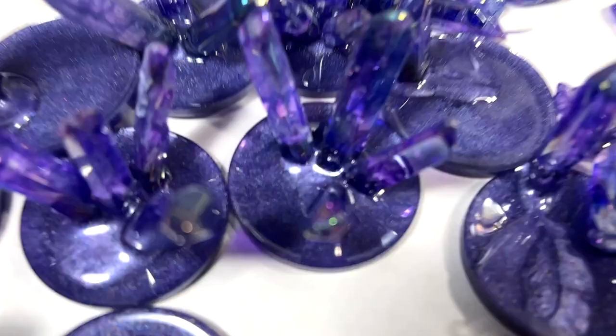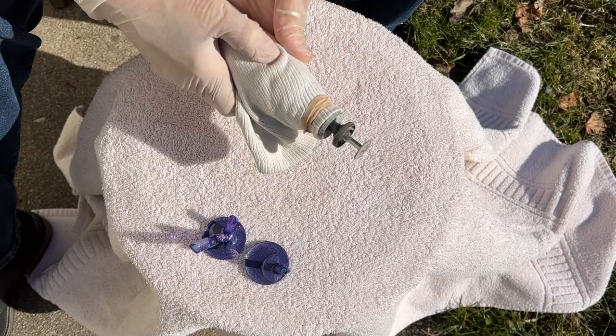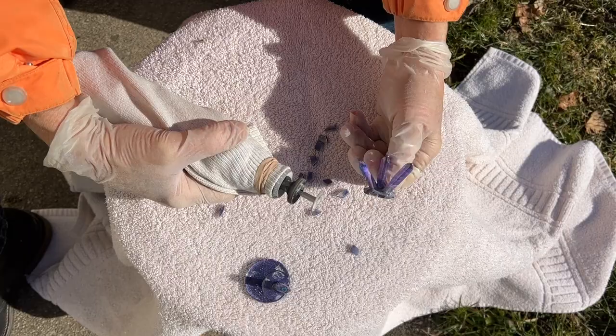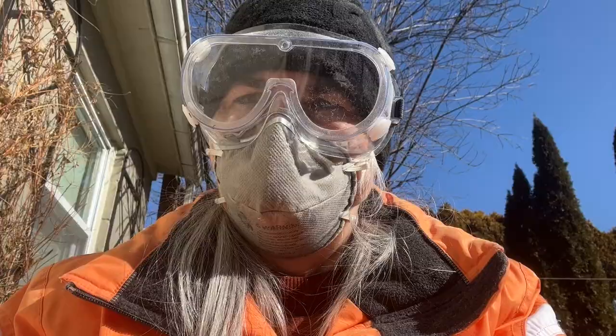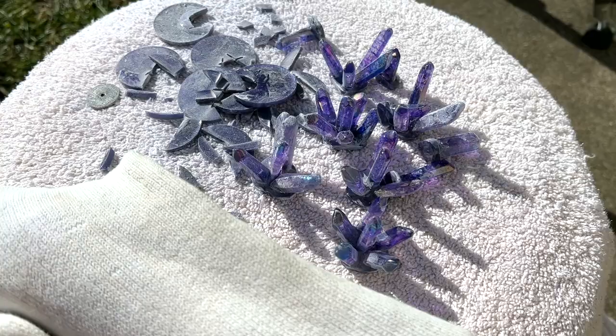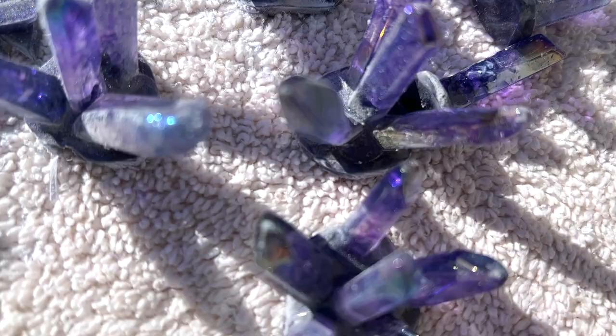I put on my safety equipment and start working with my Dremel. This is a cutting wheel, and I just go about cutting right into the hardened resin supporting those crystal points, moving it around and grinding through. That's quite a dusty mess, but hopefully it's worth it. I'm going to wash these with a little bit of soap and water and dry them with a paper towel to get them all sparkly again.